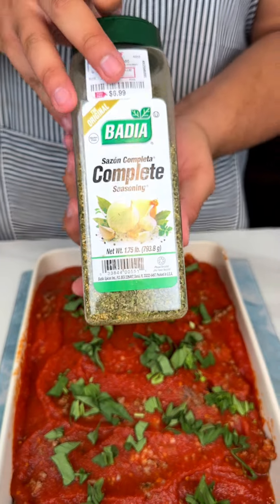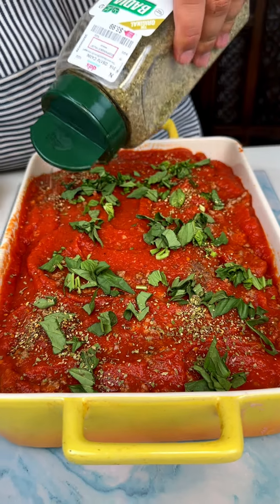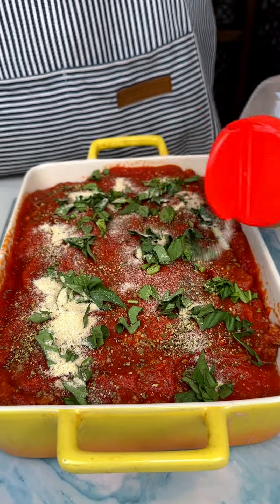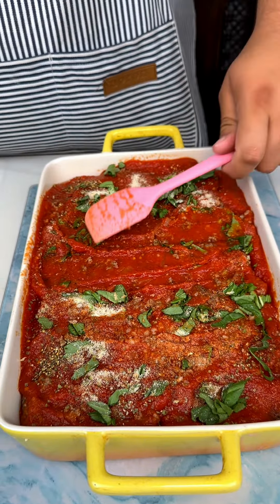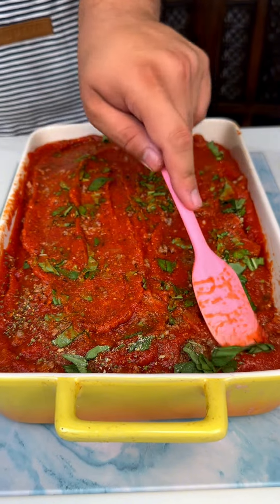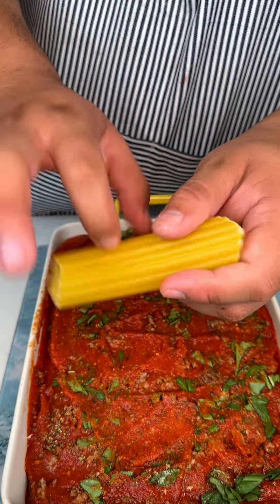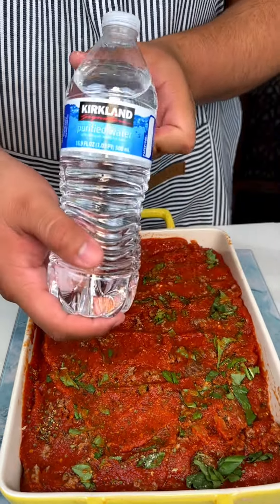Alright, so we got some seasoning that we are going to use — some sazon and then some onion powder. There's a lot of onion powder right here, mix that up, go ahead mix all of this in. Perfect. So that marinara is going to definitely bubble up and start to cook with that beef broth and it's going to come out so delicious. Now these shells come very hard so they are going to marinate and saturate with that liquid. I'm going to just put a little bit of water on top.